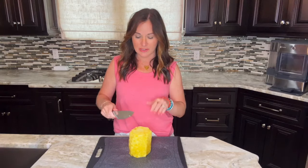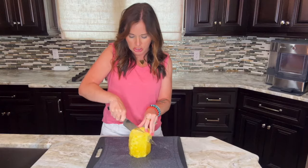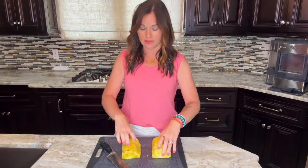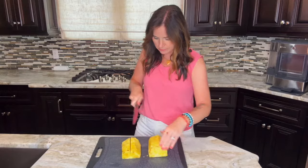Once all the skin is removed, you want to cut it in half lengthwise. Just keep it cut side down on your cutting board and cut it straight in half down the center of the pineapple. Then take the two halves, lay them out cut side down on the cutting board, and cut each of those halves in half as well.